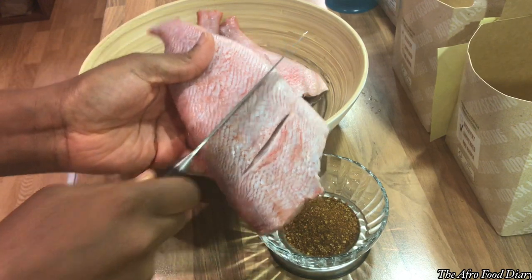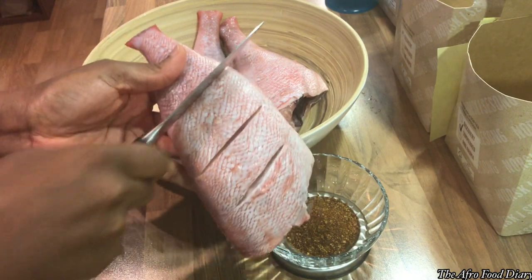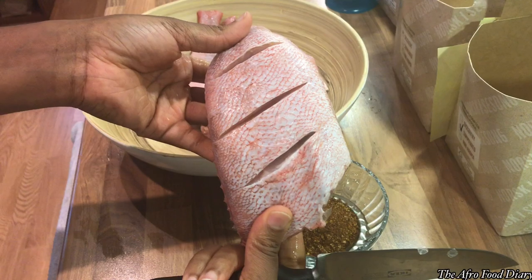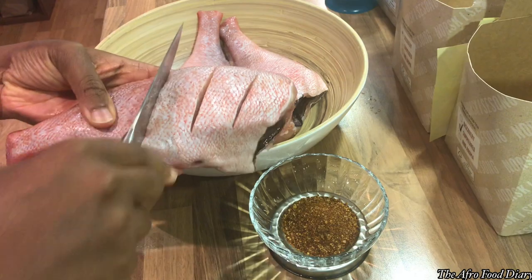Then go ahead and give it some cuts, like I'm doing right here. The essence is so that the spices you're going to be putting on this fish can penetrate and get into the inside of the fish.